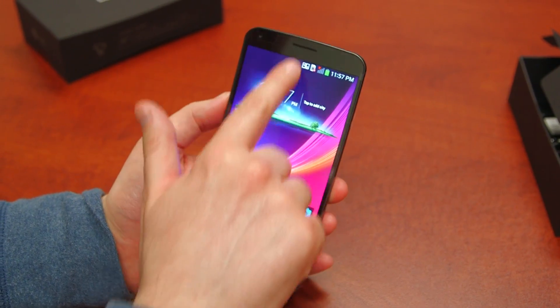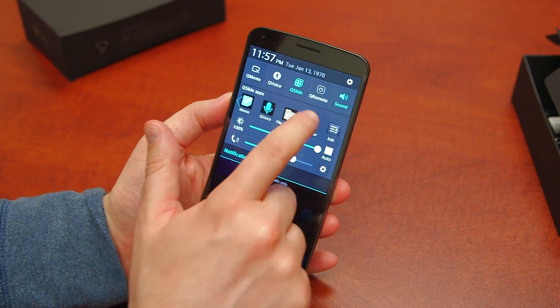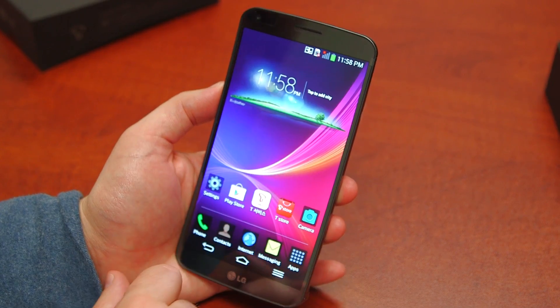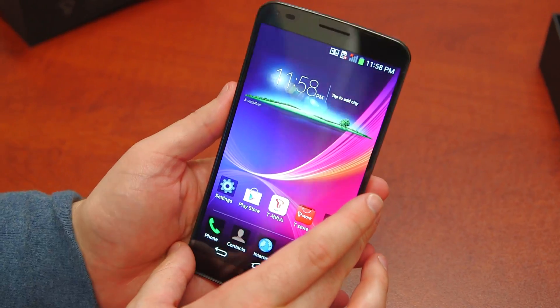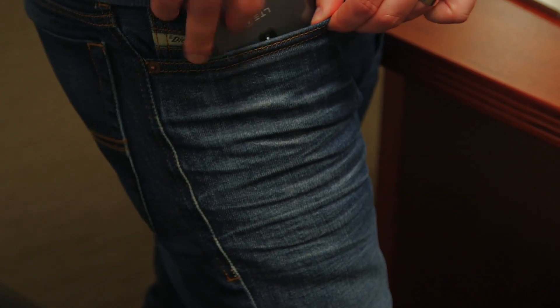It's a pretty standard LG UI here. Pull it down and you get all their tweaks. The Qslide app lets you run two applications on top of each other — a calculator is probably the most useful one. You can run that on top and change the opacity if you'd like. You're probably thinking to yourself, that's cool that it flexes, but what's the utility of it? Honestly, I'm not really sure yet. LG claims that when you watch movies you get an IMAX-like experience. It does curve and it looks really nice. How it's going to fit in your pocket — we'll check that and let you guys know if it's usable. The Snapdragon 800 should not be slowed down at all by the skin.